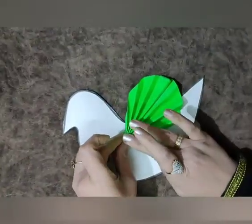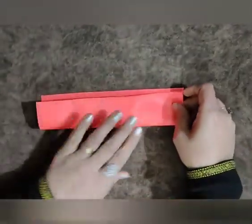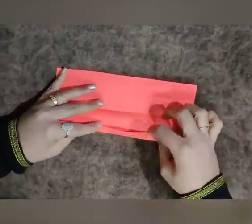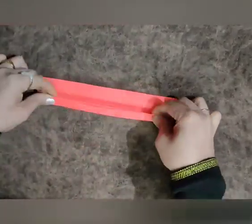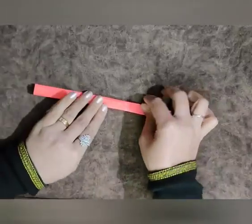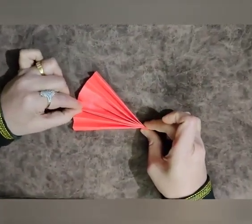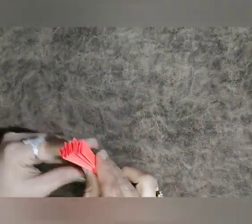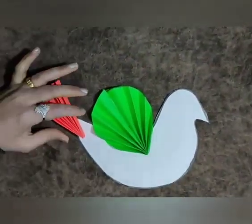Now the green feather of our dove is ready. We will paste it by using favicol. Now fold the orange sheet from the middle — once again fold. I have made three folds again and now I am opening this sheet. Now start folding from one side and make a fan. Fold this fan from the center and press it tightly. Now take favicol and apply it in the center part. Now the orange tail of our tricolour dove is ready and we are going to paste it.